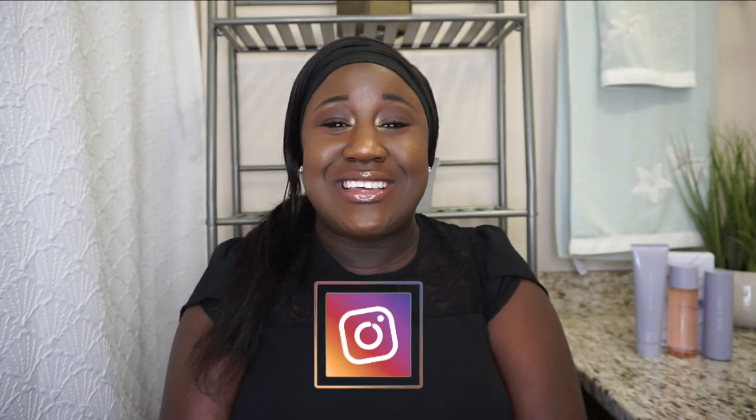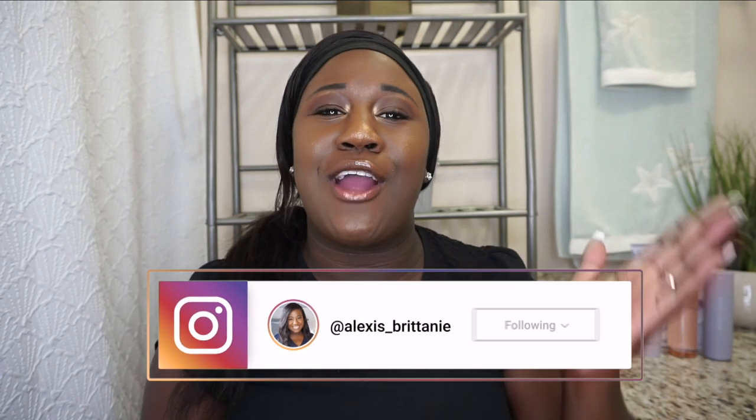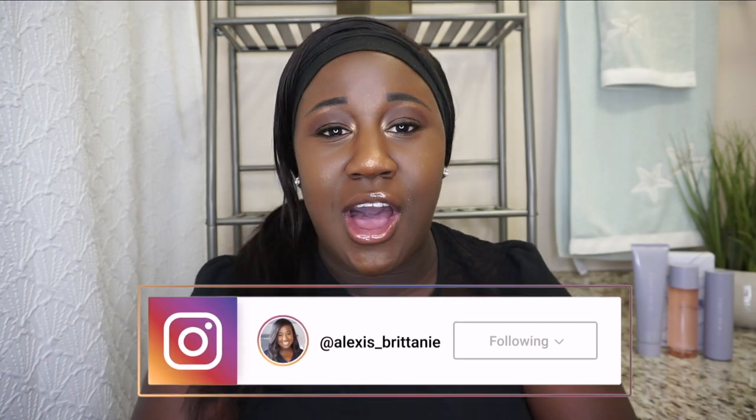What is up, you guys, and welcome back to my YouTube channel — and if you're new here, welcome! My name is Alexis, and here we talk about all things lifestyle. Today we are doing our Fenty Skin by Rihanna skincare routine. I recently got the skincare because I wanted to try it out — everybody's trying it, so let me see what all the hype is about.